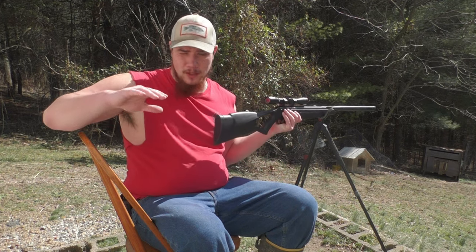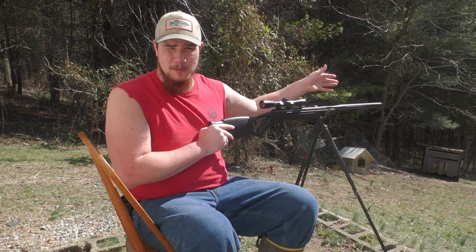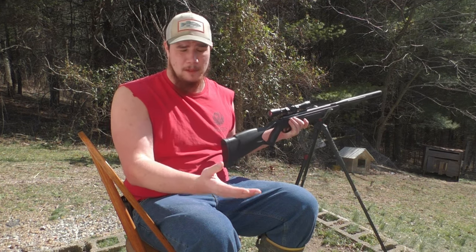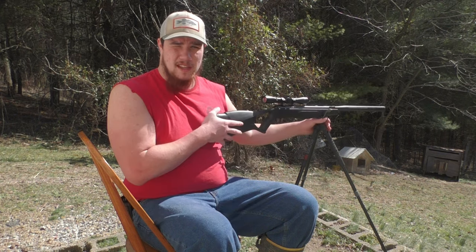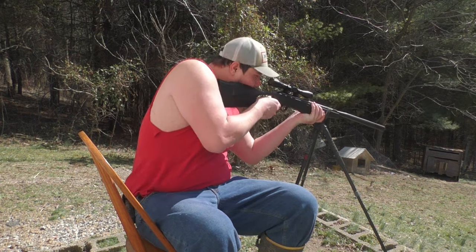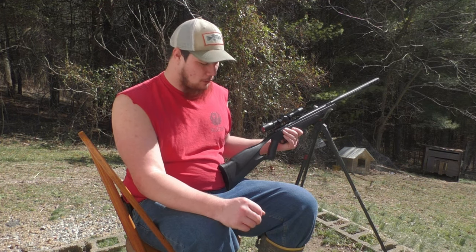First thing we're going to do is get your best steady rest as possible. Today we're going to be shooting 15 yards. You can put the target as far as you'd like — I'd recommend putting it as far as you're going to be shooting. As you can see here, I have a bog pod, the three arm one, and she's super sturdy. It ain't what I originally shoot off of, but what I'm doing today it's perfect.